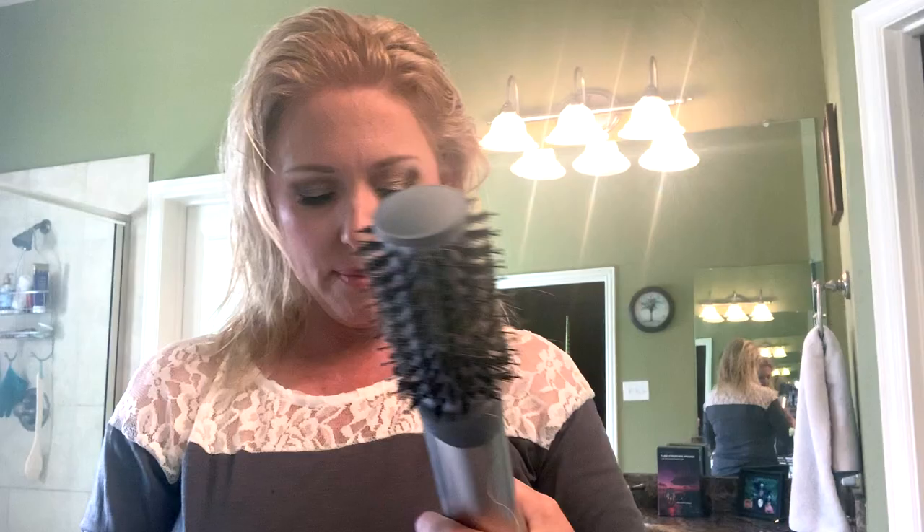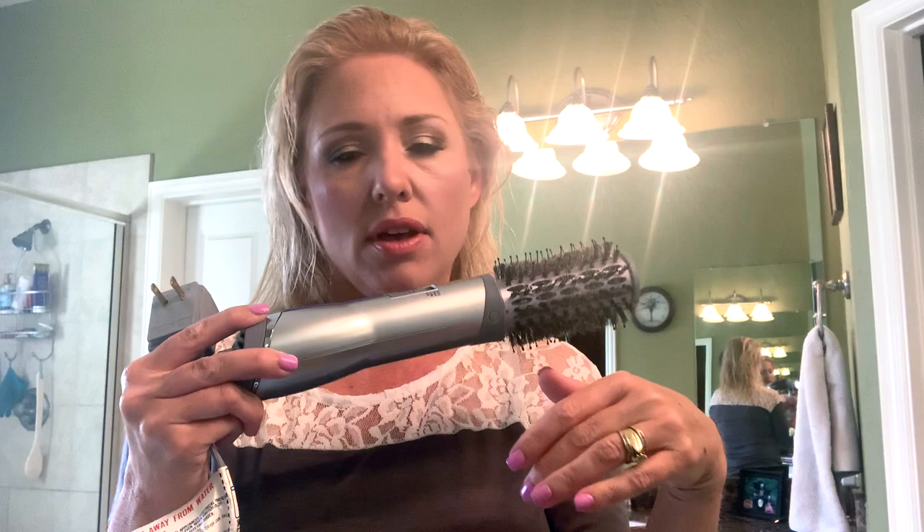I've got some Bio Silk oil and the Living Proof nourishing styling cream — the anti-frizz one — in my hair, because Texas summer witch's broom hair, you know the deal. The John Frieda comes in a one-and-a-half inch, which is this one, and a one-inch which is smaller. The one-and-a-half inch is $39 on Amazon and the one-inch was $33. The Revlon is about $58 — more expensive but more powerful.